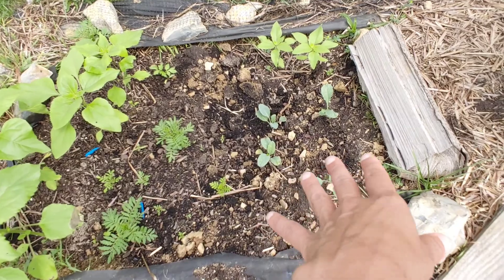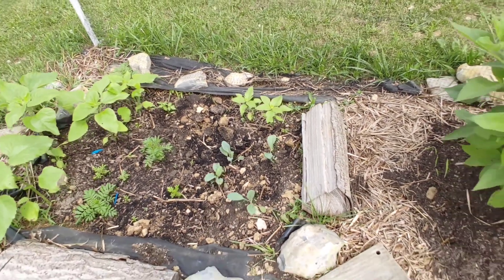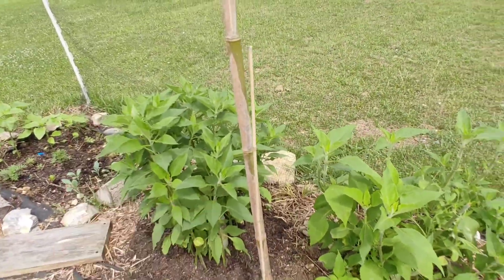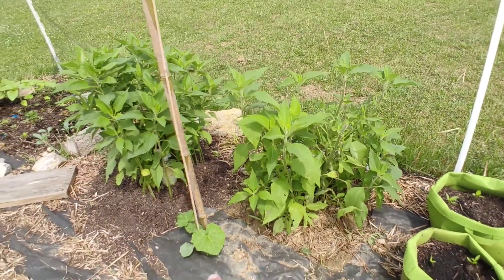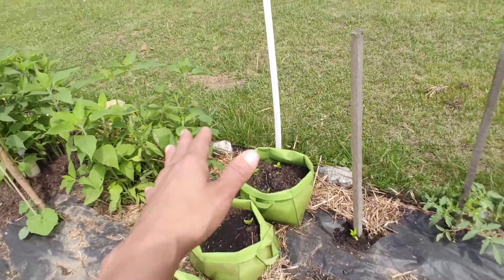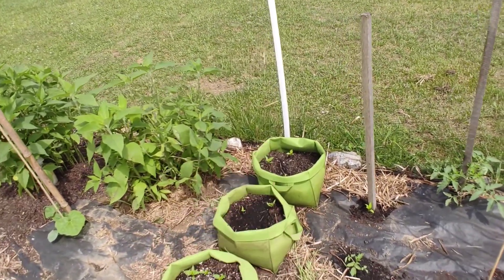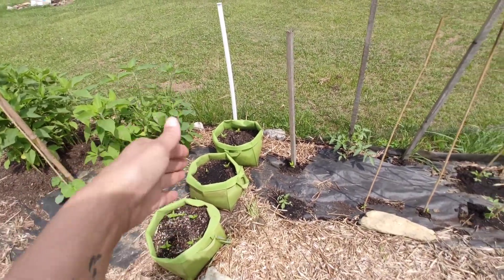These are the kale. They're still doing good and they're growing fine, but I did add some more kale seeds to this area. This Jerusalem artichoke is still looking really well. This one has pulled itself together and is doing well. Another butternut squash. The peppers — later on I think I'm going to come back here and take them out of the fabric bags and put them into the ground as well in this area.